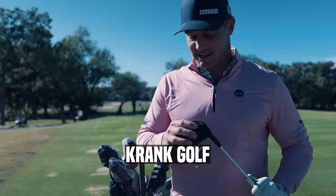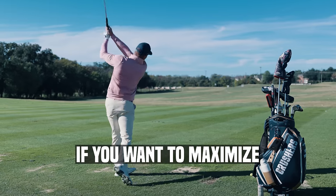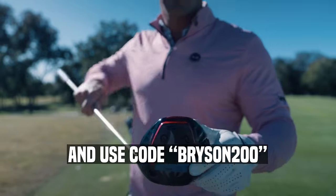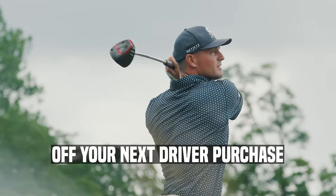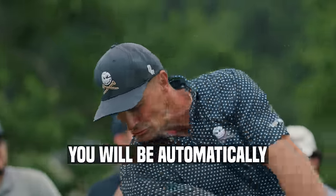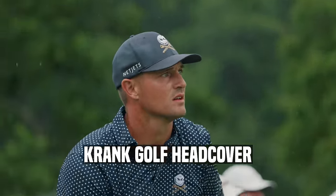Crank Golf has designed an array of custom driver faces that work with any swing speed. If you want to maximize your distance while not sacrificing any accuracy whatsoever, go to the link in the description and use code Bryson200 to get $200 off your next driver purchase. Make sure you buy the right driver that fits your swing speed. By using code Bryson200, you will also be automatically entered in an exclusive drawing to win a signed Crank Golf head cover.